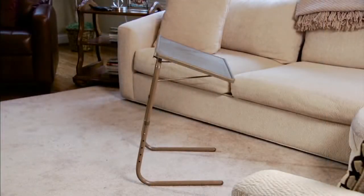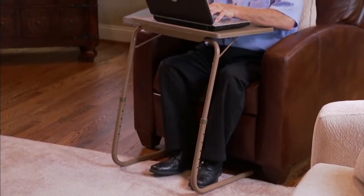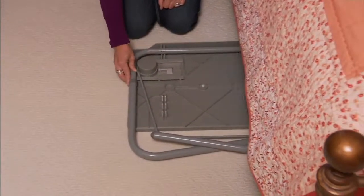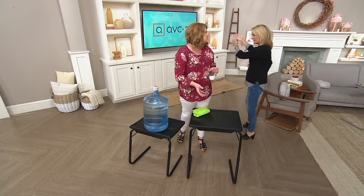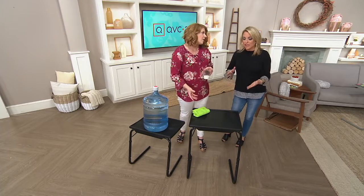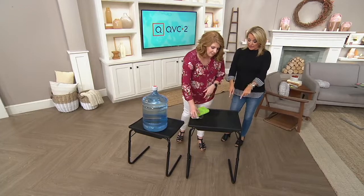Do you have a budding artist? A budding architect? What I love is that from little ones to big ones, we can adjust it to whatever we need it to be — the computer, everything. Those old school TV trays — you had the little holder, two on this side, two on that side — you always had to see them and they weren't always pretty to look at. These you can put right underneath the couch or right under the bed when you're not using them.